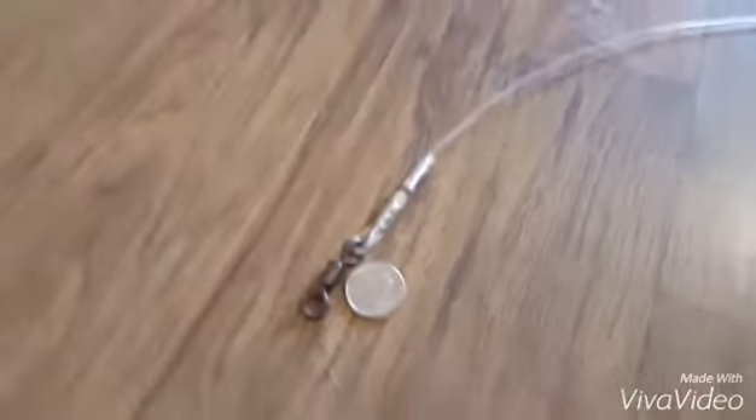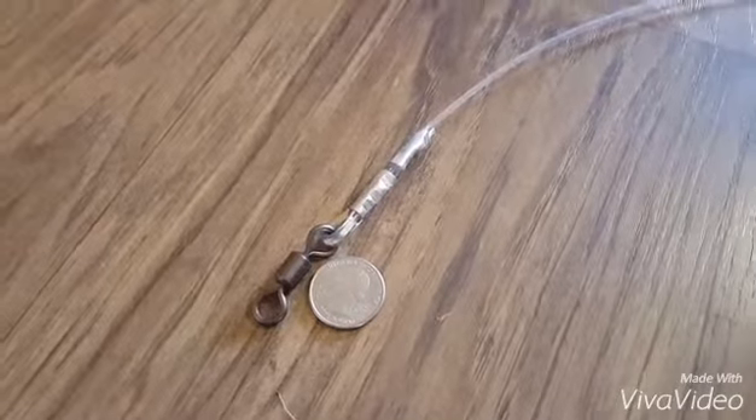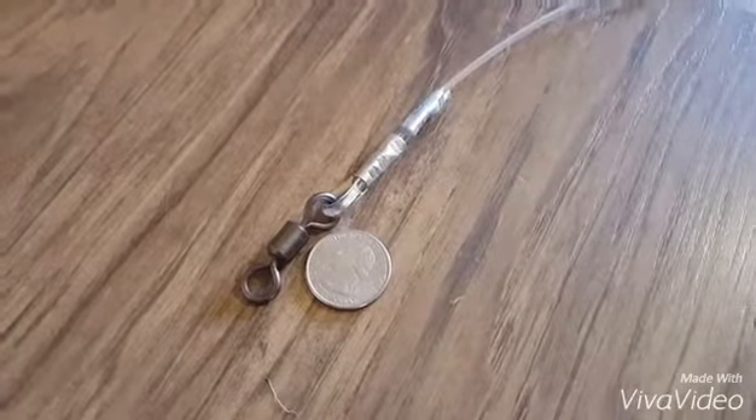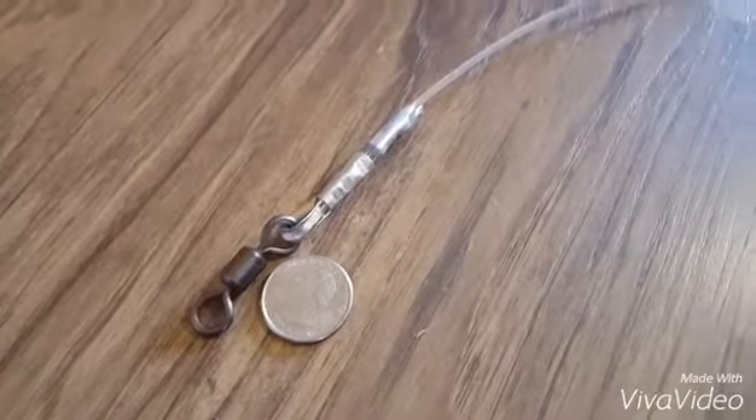I've got some coins and dollar bills next to everything so you can see the size comparison. Here's a good look at the end of the rig where you attach it to your braid or mono, whatever you're using.